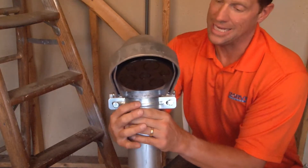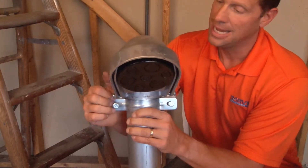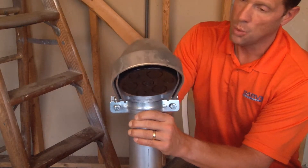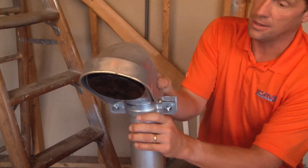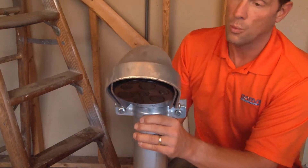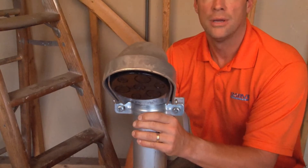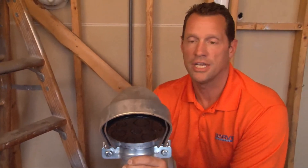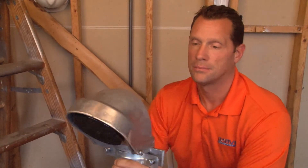you simply tighten the bolts on either side of the pipe and it provides a secure clamping action once you have rotated the head in the proper direction you want it aligned for the distribution of the power cables from the power pole. For these and other great products, be sure to visit GarvinIndustries.com.